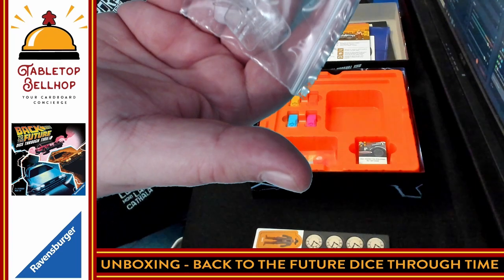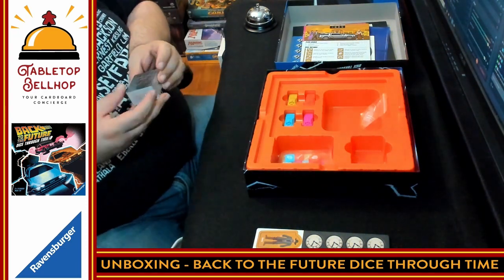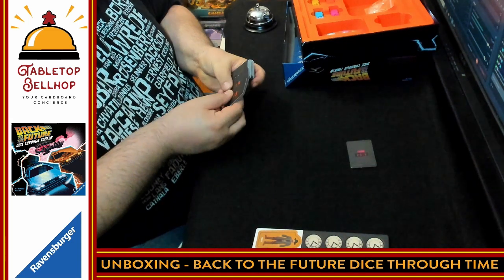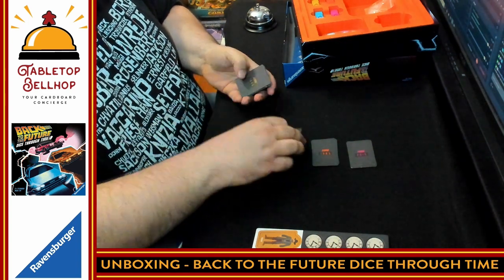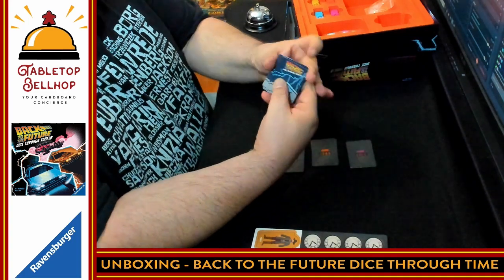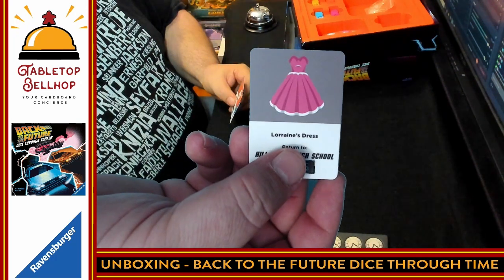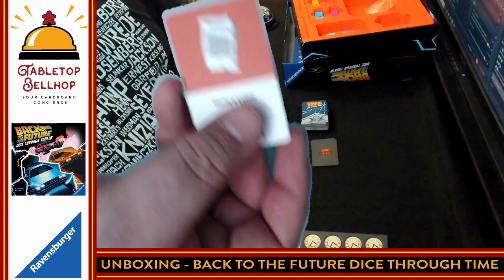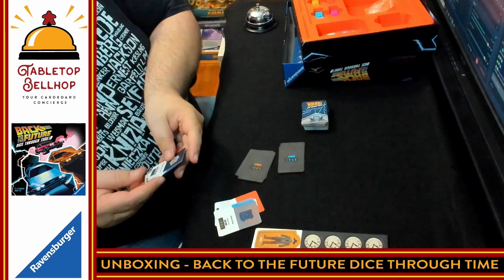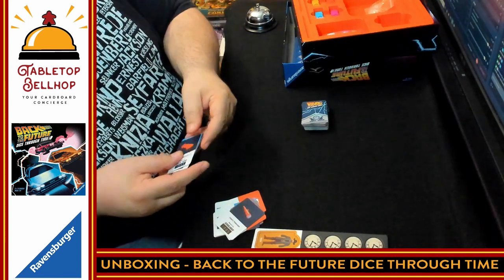We have standees for the four characters — just plastic standees, kind of what you'd expect. Then you have a deck of tiny little cards, but a thick deck of tiny little cards, which are also shrink-wrapped. We have item cards for 2015, 1985, 1955, and 1885. The item cards show various items in a very abstract art style — for example, here is Lorraine's Dresses card. It's very much drawn artwork, more like icons than actual pictures. There are different items for each of the different time zones, about five cards in each deck. And of course, in 1885 you need a skateboard.